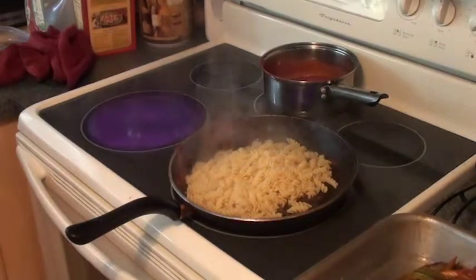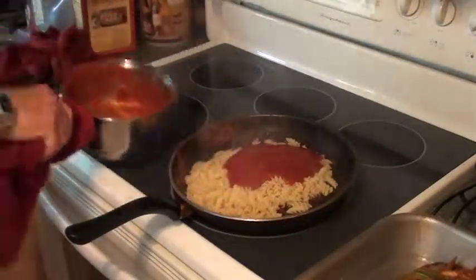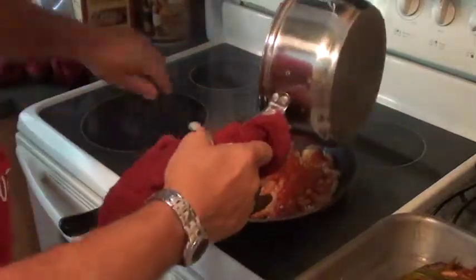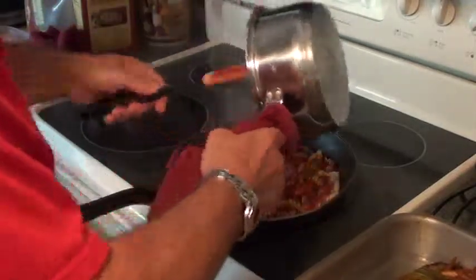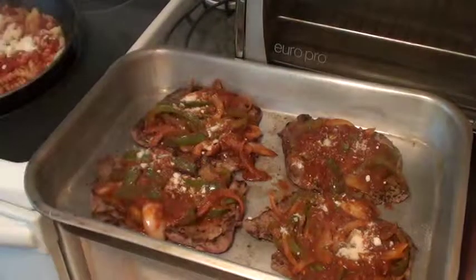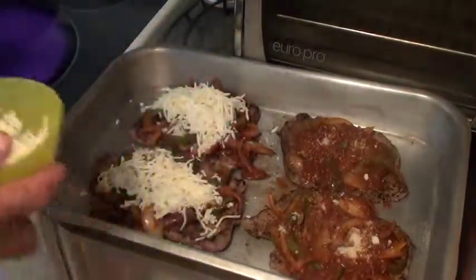Now I got my pasta drained. I'm going to go right in that pan that I was using — put our pasta in, and then I'm going to go in with the sauce. I'm going to hit this up with a little bit of parmesan cheese — just a tiny bit. And now the mozzarella. You sure you don't want sauce on that? Because I'm going to bake that with the cheese in the oven.